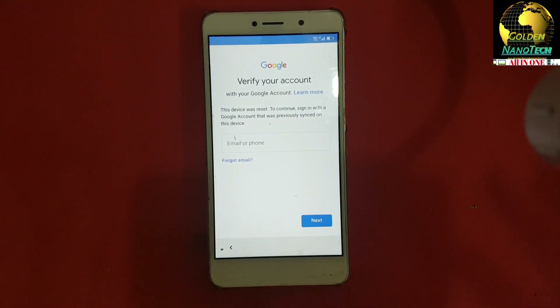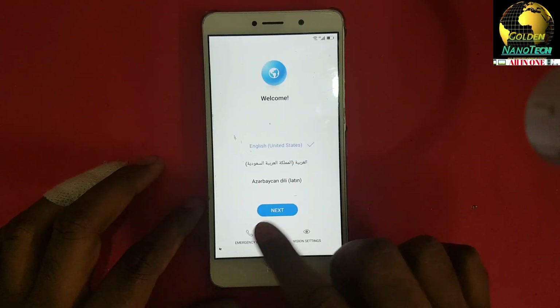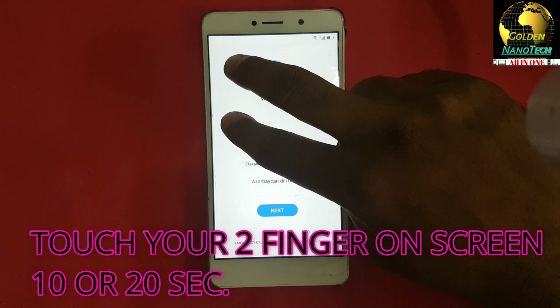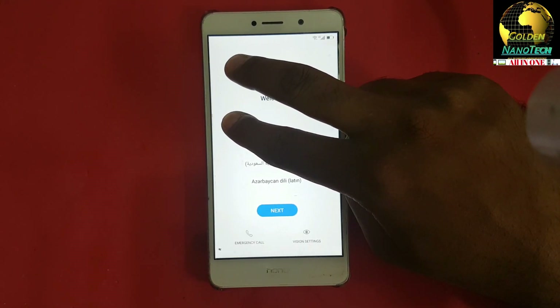Here it is asking to verify the Google account, so go back to the main menu. Now use two fingers on the display and touch for 10 to 20 seconds.